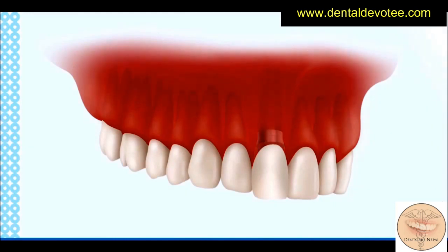If you are missing a single tooth, an implant-supported crown may be the best solution for you. Implant-supported crowns can provide the following advantages over traditional treatment options.